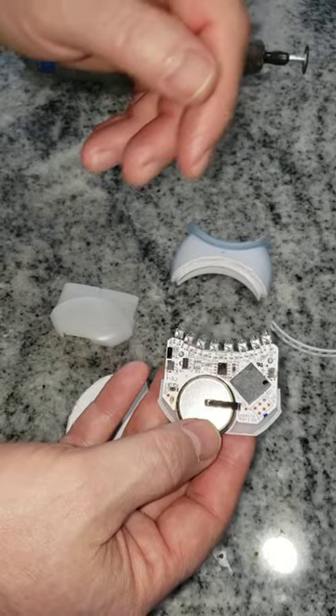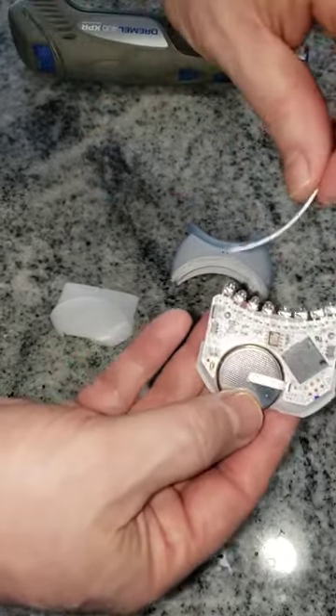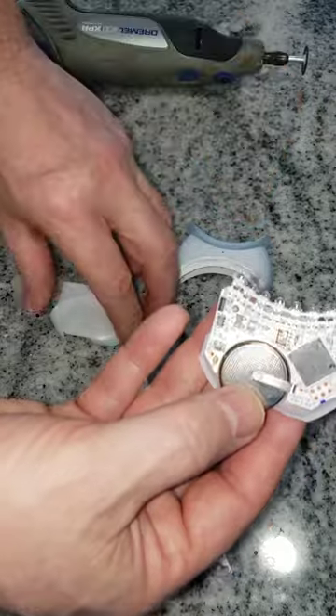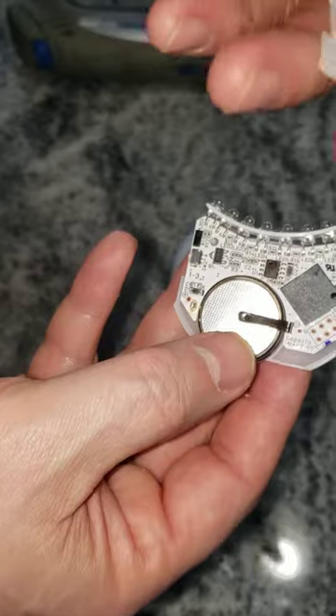You could try this first before you replace the batteries if you're so inclined. To reassemble, put this back on — you will notice there are very little pinholes.